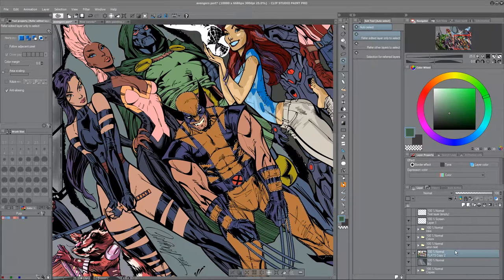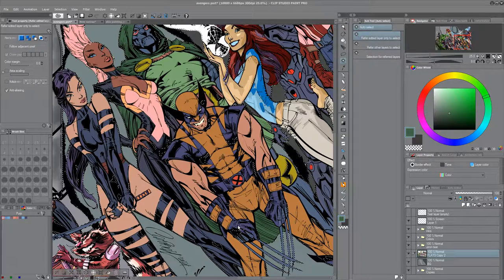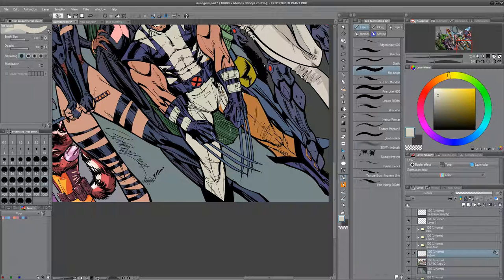Ahoy, fellow artists and comic book nerds. This is part 11 of my comic book coloring style guide. My name is Mike, and today we're going to talk about something I haven't discussed, oddly enough, which is fun. Disaster. The title card for this video says watercolor, but really I just wanted to make a mess. I just wanted to play with paint. So I got all these watercolor brushes and splatter brushes and just went to work on Wolverine.